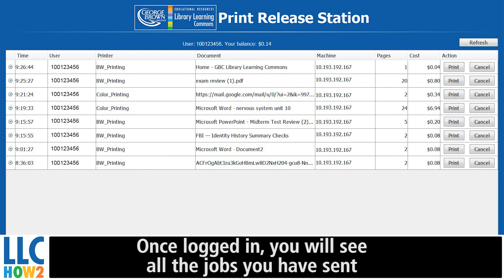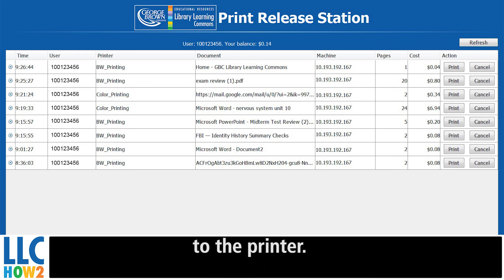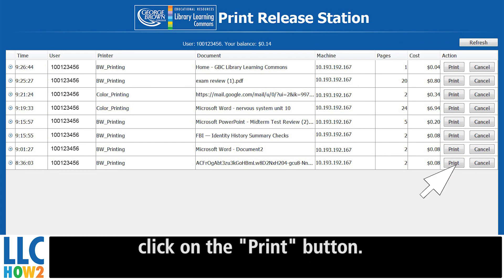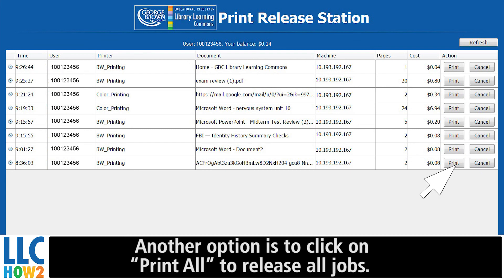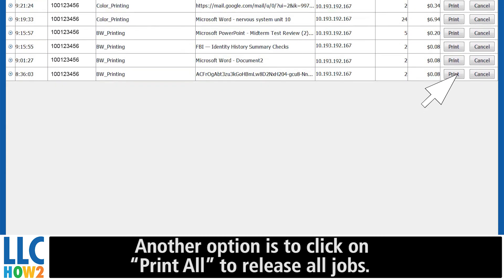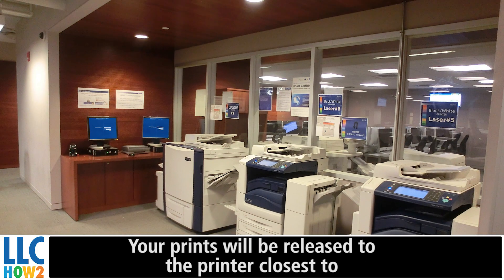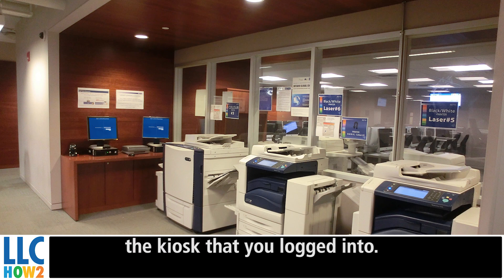Once logged in, you will see all the jobs you have sent to the printer. Select the print job you would like to print and click the print button. Another option is to click print all to release all jobs. Your prints will be released to the printer closest to the kiosk that you've logged into.